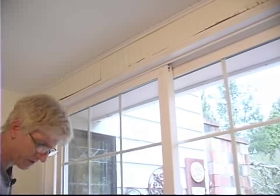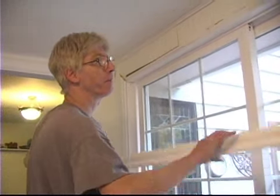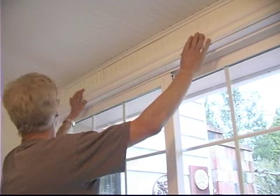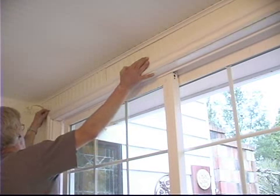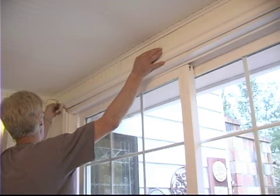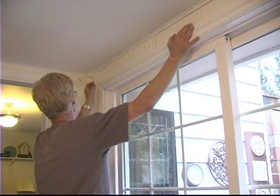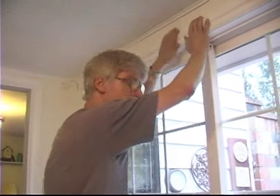I'll add a few more nails after we put the top piece on. The next step is just to install the top piece of the molding. I've still got a little bit of caulk here and there on these old pieces — you want to make sure you get all that removed so you get the miter joints nice and tight.